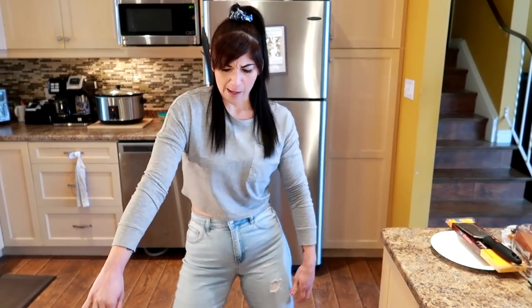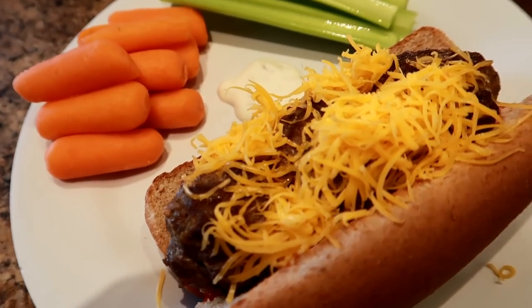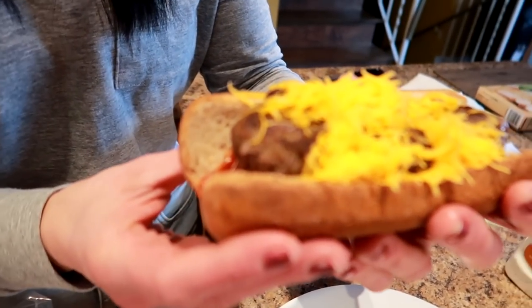And a meatball sub, and a meatball sub, meatball sub, and a meatball sub, ba-ba-ba-sub. Oh yeah!